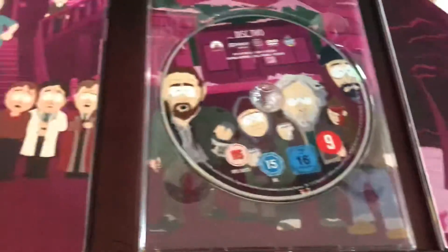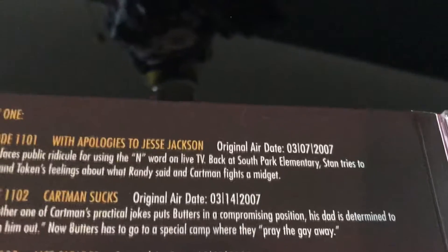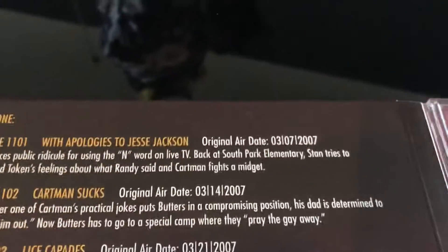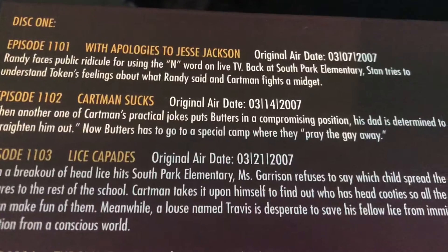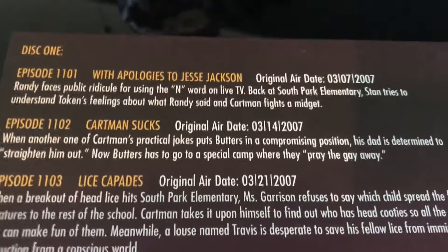So let's talk about these episodes. There are so many classics — this is definitely in my top five seasons. Season 11 has so many classic episodes. With Apologies to Jesse Jackson is the first episode and my favorite of the whole season. Imagination Land is also great. The episode with Randy saying the N-word on Wheel of Fortune, and also Cartman fighting the midget — that's pretty funny. Cartman Sucks was a really dark episode but pretty good, with Butters going to the camp that would try to make him straight because his dad thought he was bisexual.